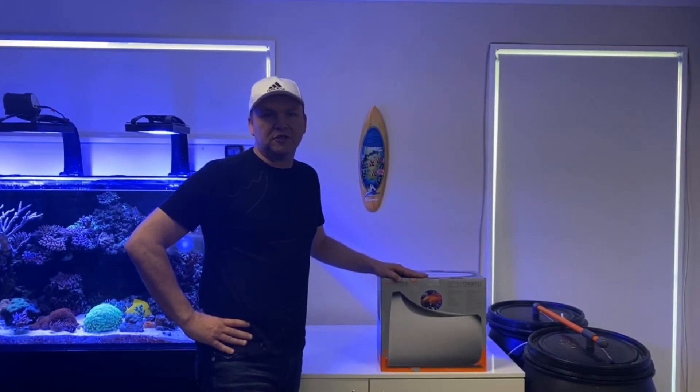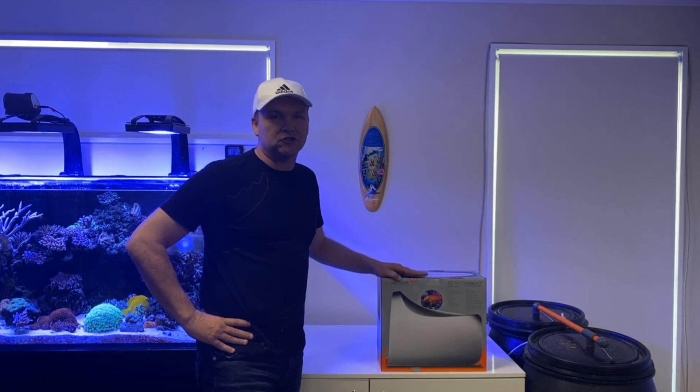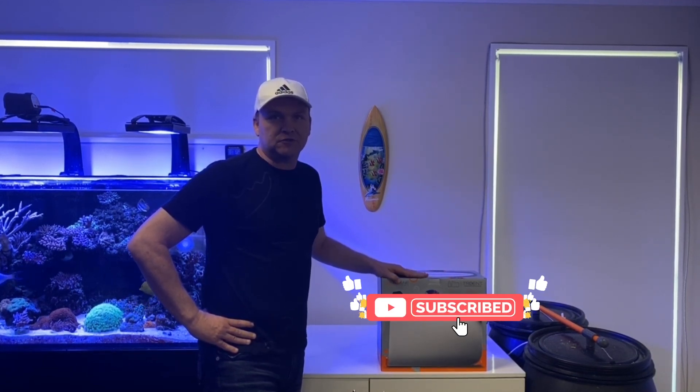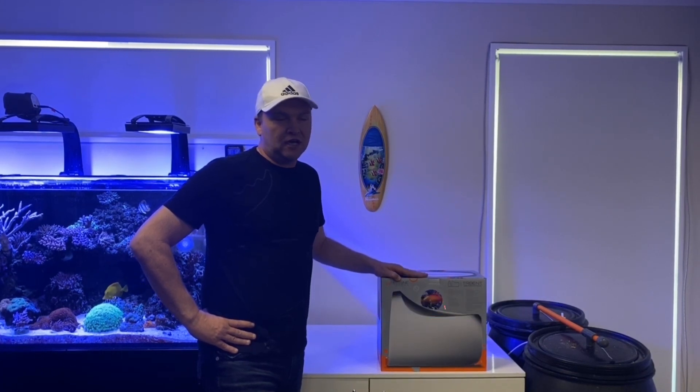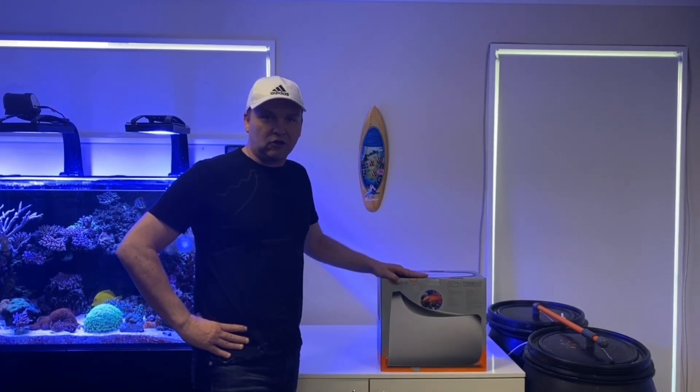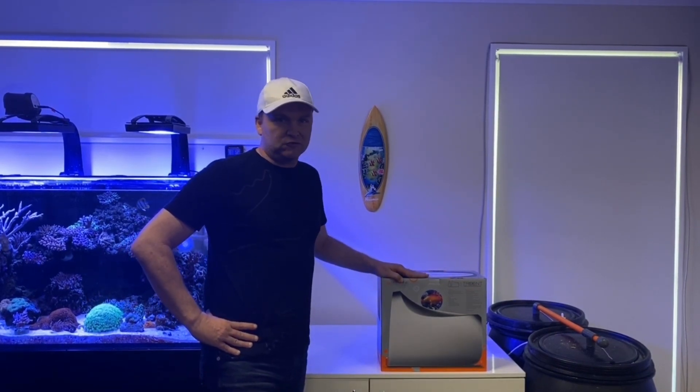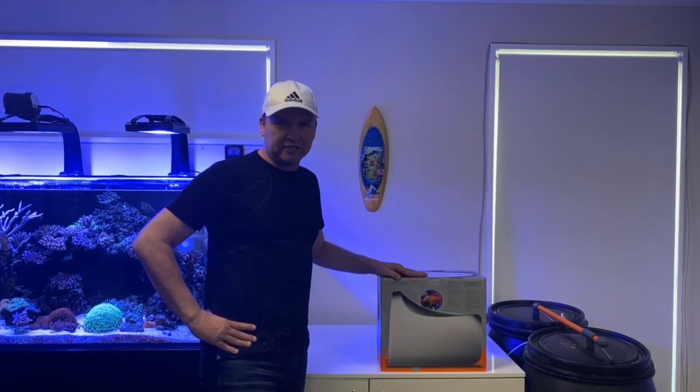Hey guys, welcome to Into Reefing. My name is Nick and I'll be doing an unboxing today of the Neptune Trident systems. If you like this video today, please subscribe with the button below. I'm super excited — we've been waiting a long time for this product to arrive in New Zealand and I'm really apt to get this thing connected to the tank to see what it does.